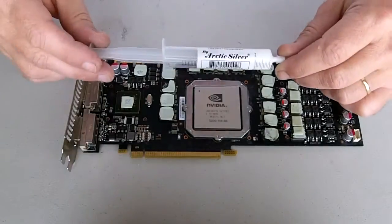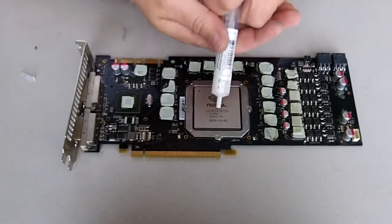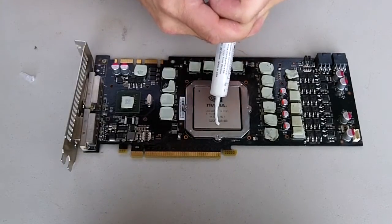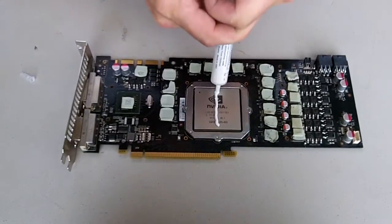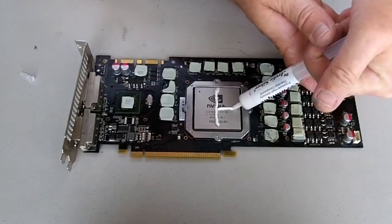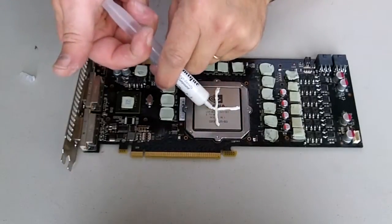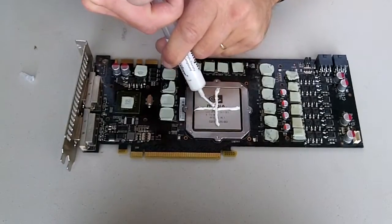I'm going to go ahead and apply my thermal paste — I'm going to use Arctic Silver. The way I like to apply it is to do an X or a cross pattern. It's a little different than doing the CPU; for the CPU you don't really need much at all, just a little pea-sized amount. But on this chip set for Nvidia graphics cards, I like to put it on pretty good. I'll show you what this looks like after we put the heat sink on.